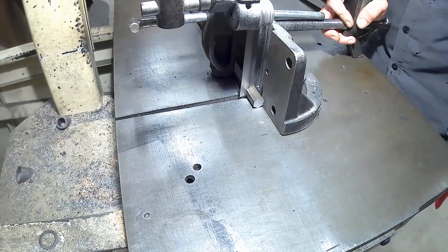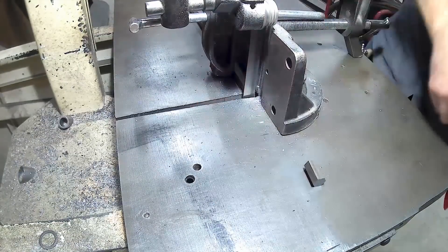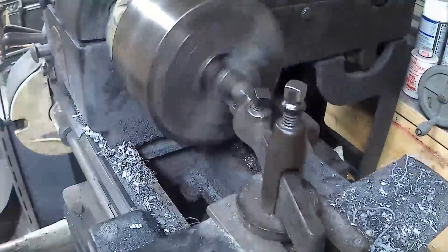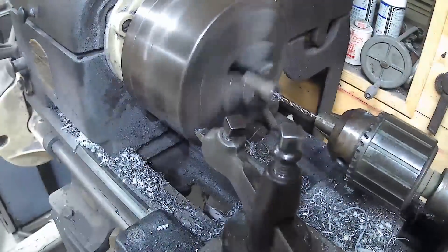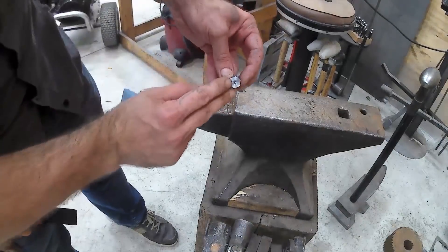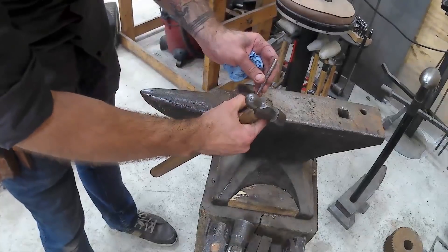Here I'm just cutting off the piece we're going to use for making the tip of our airgraver. I'm just using a piece of C12L14 hex stock. Now we're gonna drill the center of this out at an eighth of an inch — the bit going into the tip is going to be an eighth-inch piece of hardened steel, or high speed steel. Now I'm just going to center punch this for the set screw that's going to hold that bit in place.